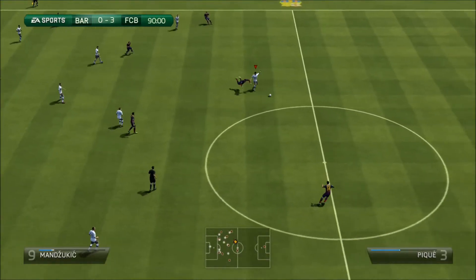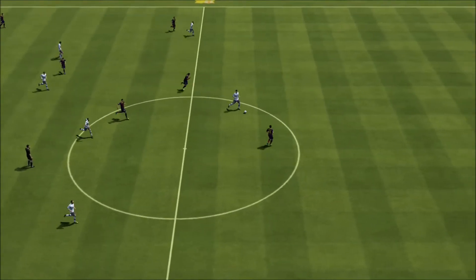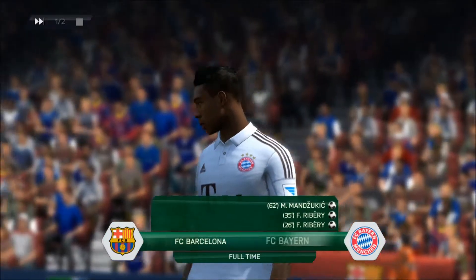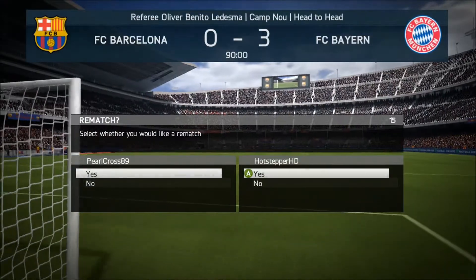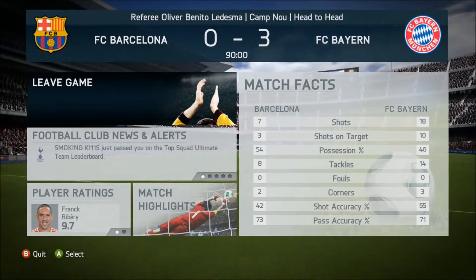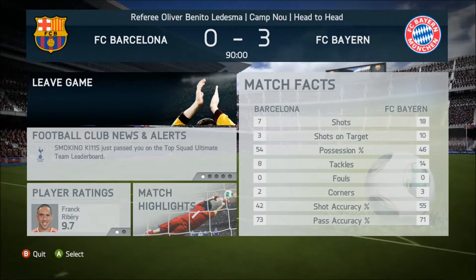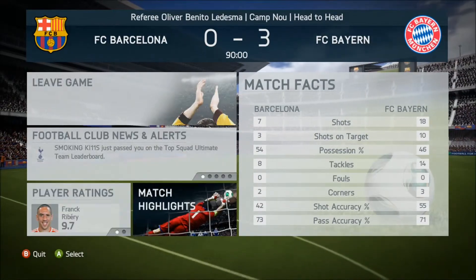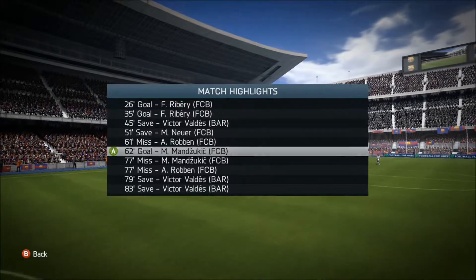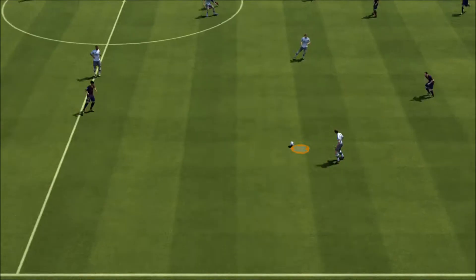Basically, if you didn't know, in any offline game you can pause the game at any point and go into instant replay and sort through some of the clips. Also, at the end of any online game or offline game as well, you can go to match highlights — as we are doing here — and basically sort through all the goals that have just happened in the game.